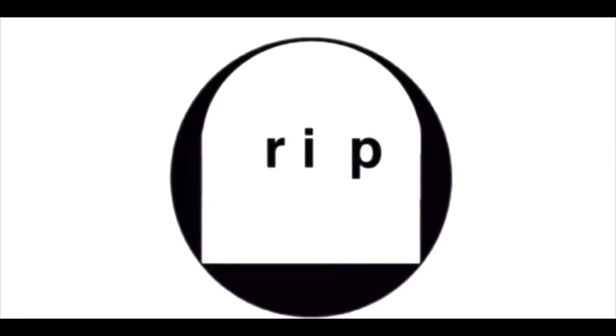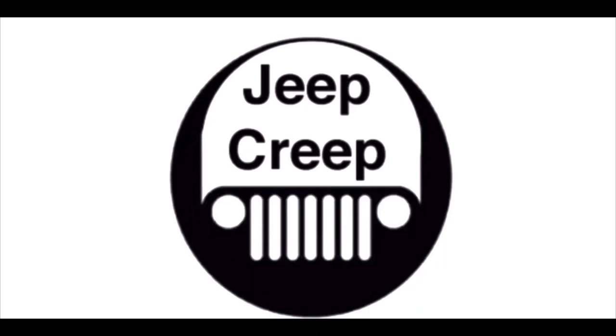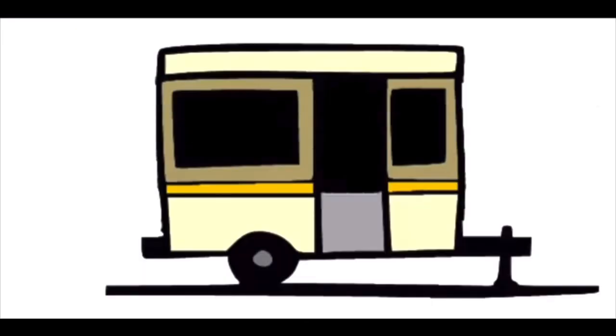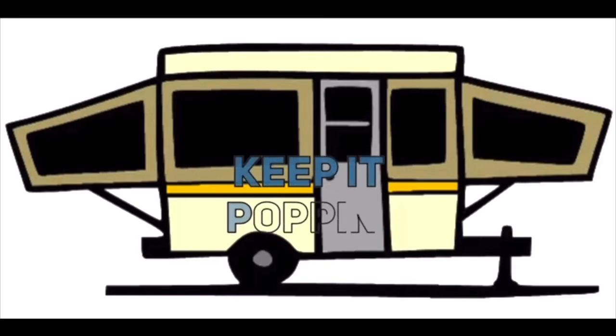I was once a camper myself, but it wasn't anything like this. What's happening, Jeep Creepers?